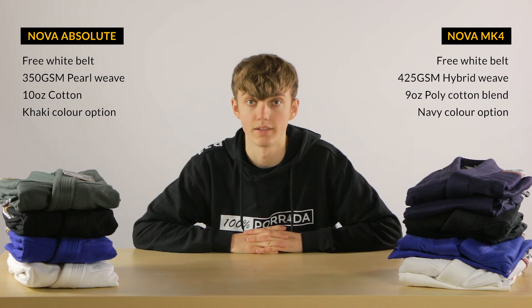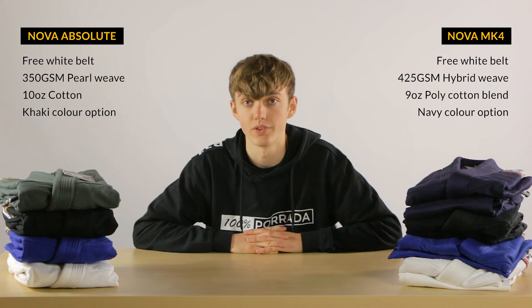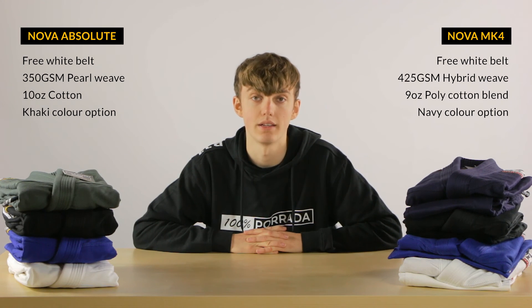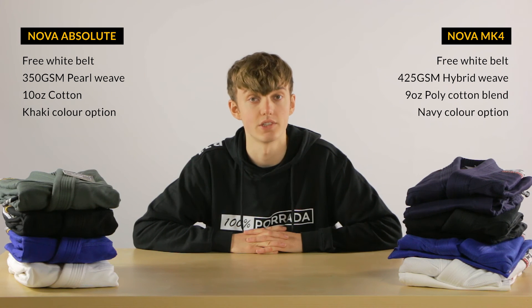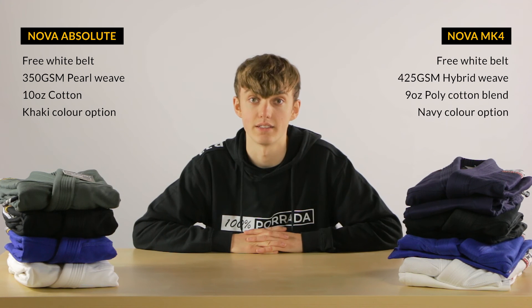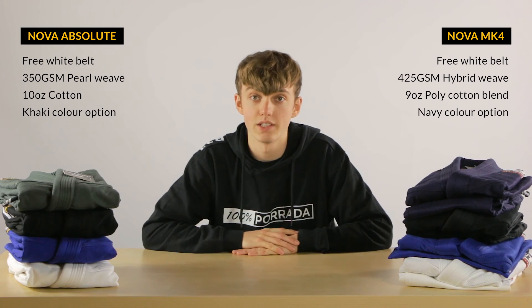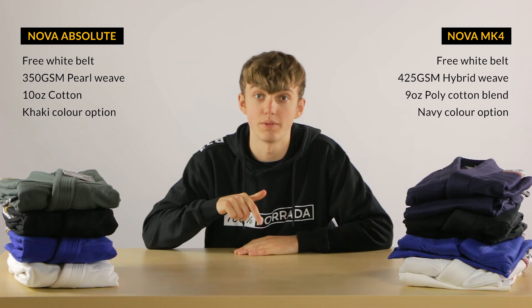So in conclusion, Tatami made quite an improvement with the new Nova Absolute Gi. They've improved on the fabric and the design, making it a stronger, lighter, and more stylish Gi. I am really happy with the Nova Absolute, and I would definitely recommend it, as it's just an excellent Gi for a great price. Thanks for watching. If you have any questions, please leave them down below, and I'll see you next time.